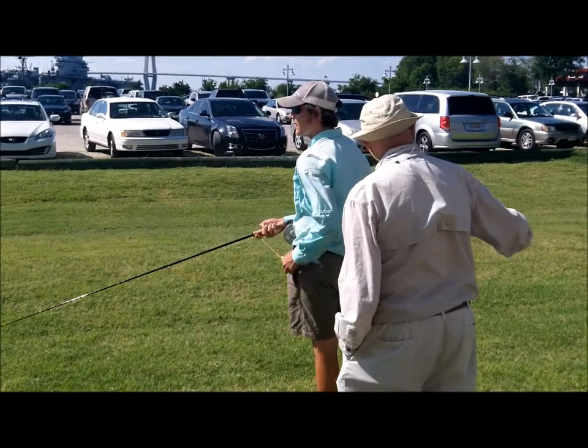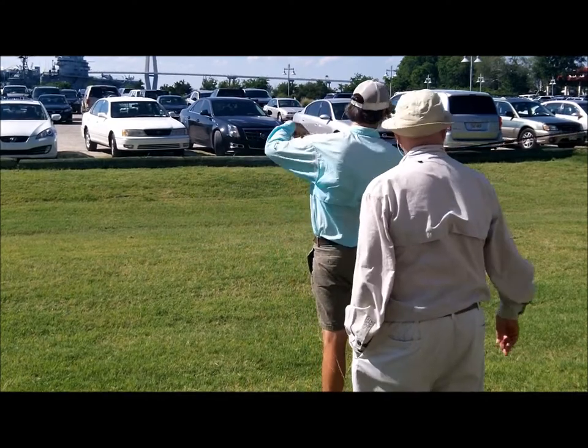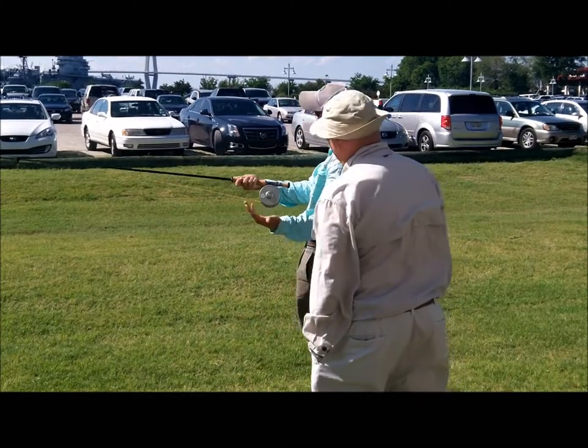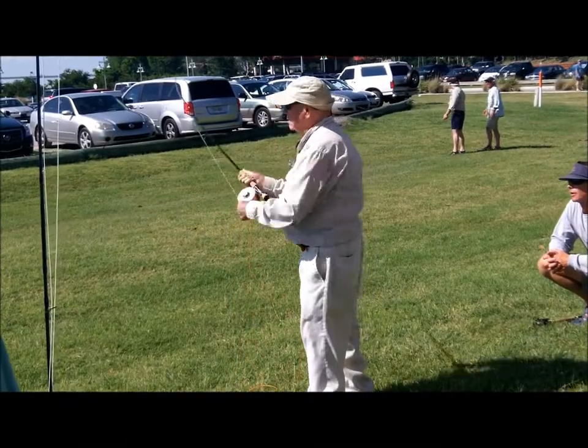The longer you can make that creature back behind you, the more it's going to help you work over here. That one ain't going to be as good as the last one. See it? There's no power in the rod head at all.